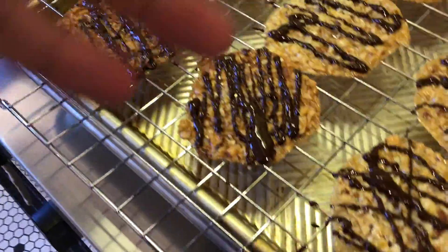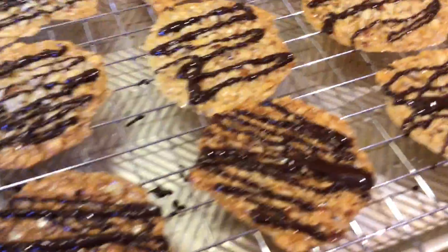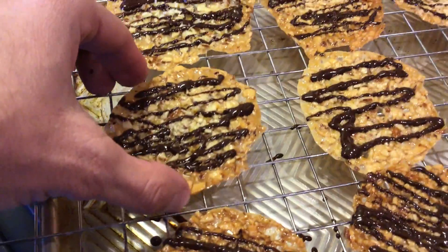I put some chocolate in the microwave and melted it, and then I just did some little stripes across that. So that's what a Florentine is.